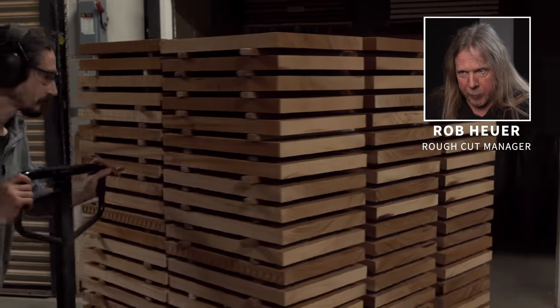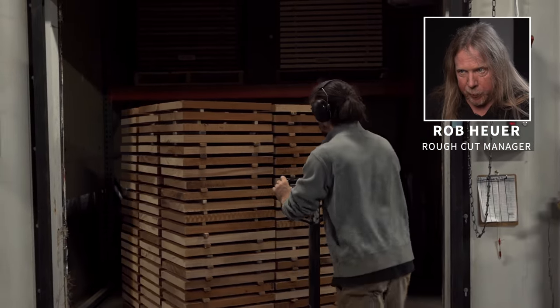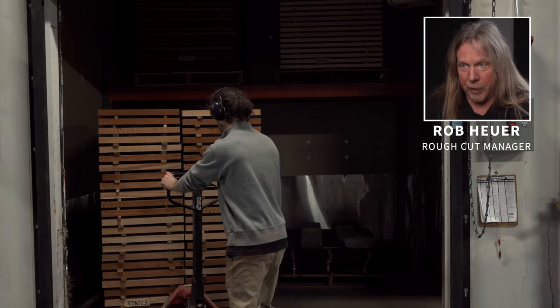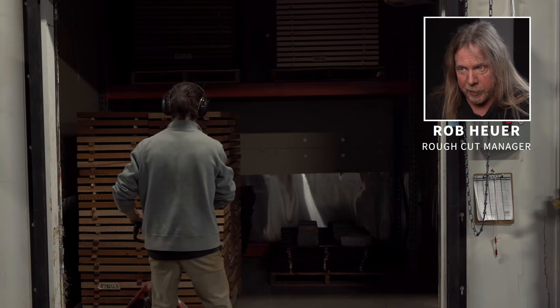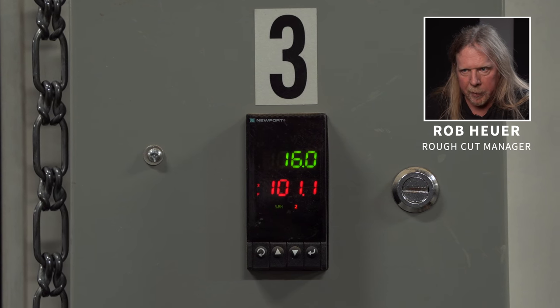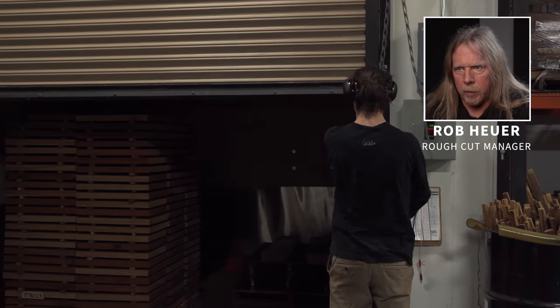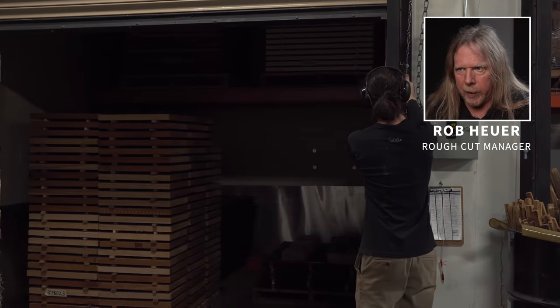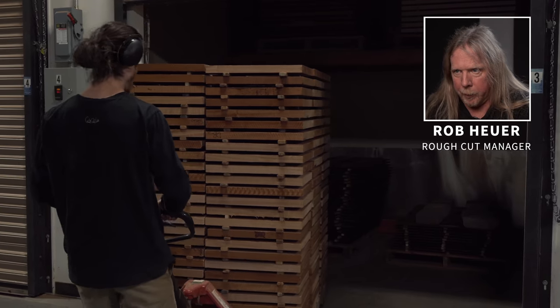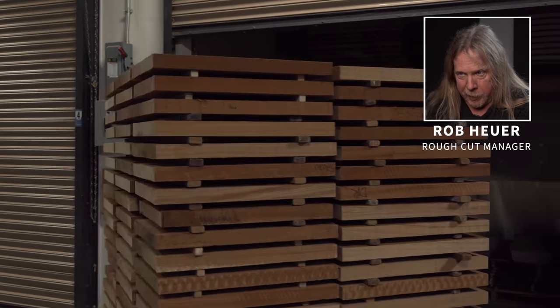Our different species of wood come in at different moisture contents, so depending on the species and the moisture content, a pallet of wood might be in the hot room for 24 hours or up to two weeks. Some of our denser, more exotic woods that we use in private stock can take up to two months of dry time in a hot room. John is removing a fully dried pallet of mahogany from the hot room and he will check it for moisture content with our moisture meter.